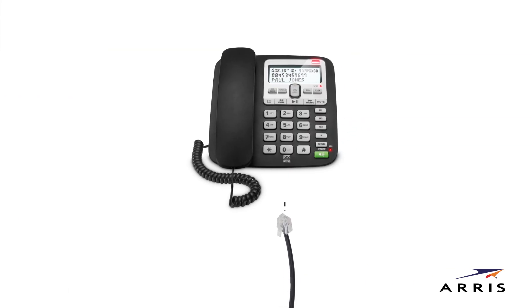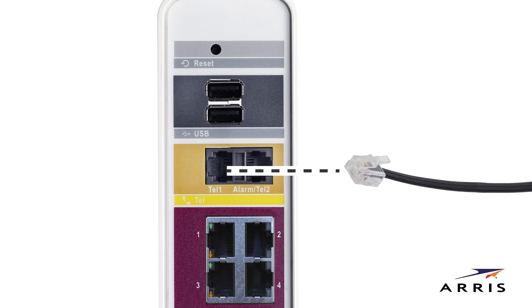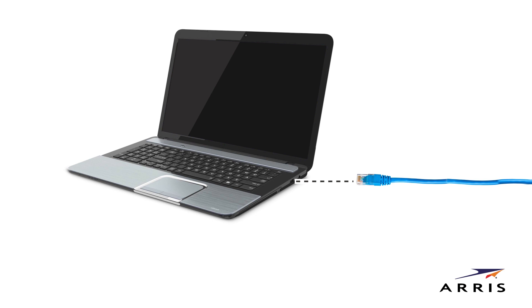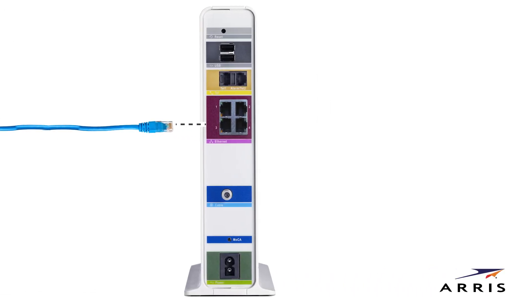Connect a telephone cable to the tel line port on your telephone, and then the tel port on the rear of the modem. Next, connect the Ethernet cable to the Ethernet port on your computer and to any open Ethernet port on the modem. Even if only temporary, this is recommended for the easiest setup.